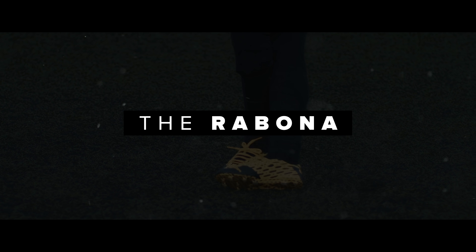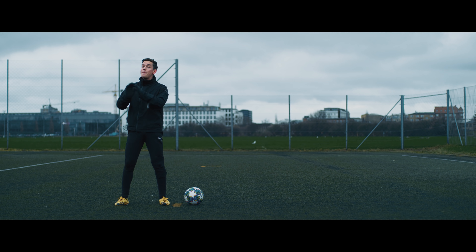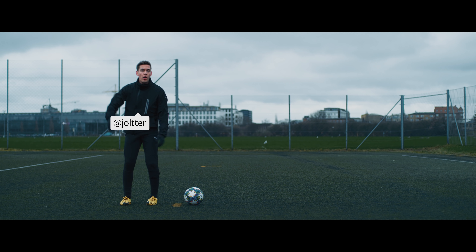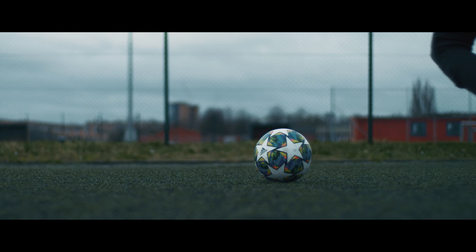We're gonna kick this off with the Rabona, which is a skill that can be seen quite often even at the highest level. My best tip for you to start practicing the Rabona is to bounce the ball from a wall to yourself and then shoot the Rabona, because it makes it a lot easier to put some power and air on the ball.